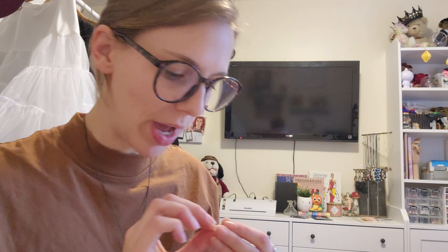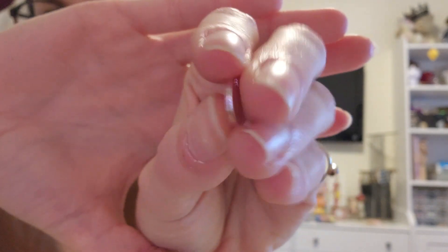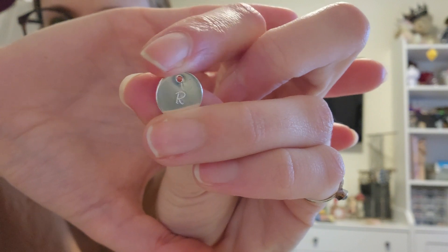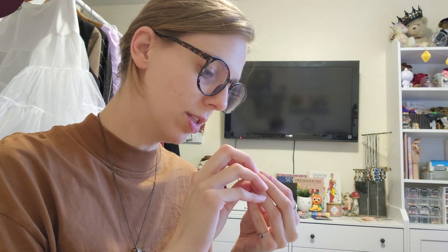So because I'm just practicing, I think I'm just gonna flip it to the other side to see if I get the pressure a little bit better, just so I don't waste a whole bunch of the pendants. I forgot to hit record on that one but that one was better. This was the first side — that is the second side. You can kind of tell, but it's definitely deeper and more even.